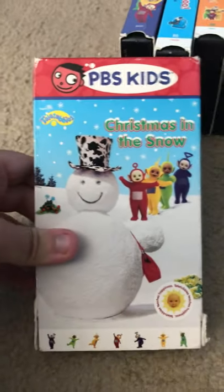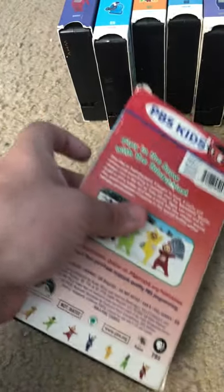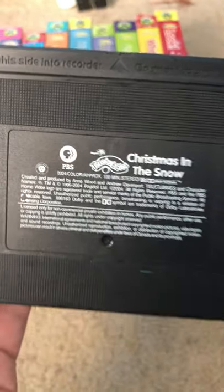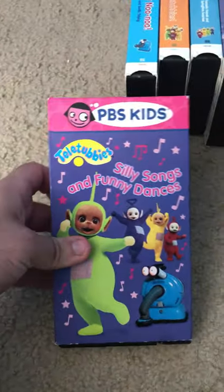This is actually going to be a little funny. This is Christmas in the Snow — but this is going to be actually really crazy, guys. When I looked at the tape, it's the Canadian version of Christmas in the Snow. I'm very surprised I got the Canadian version — never knew it was from Canada. I hear Silly Songs to Play Dances.